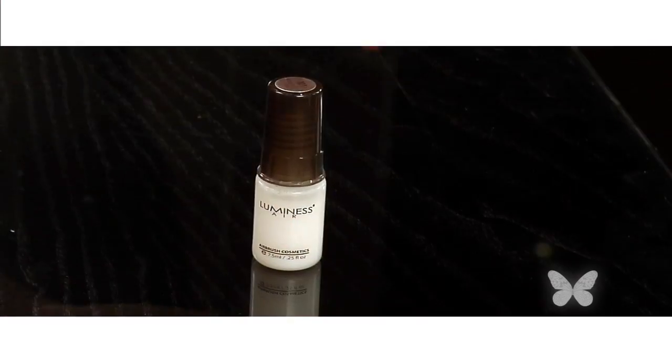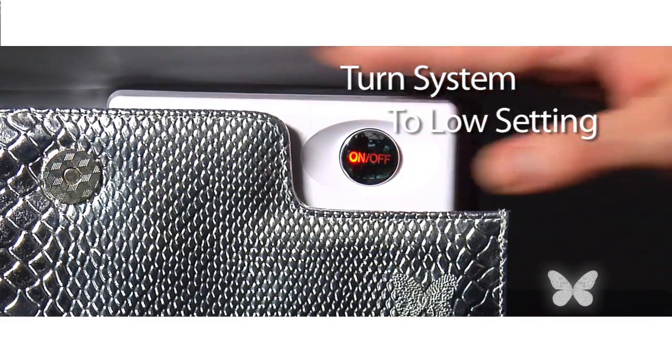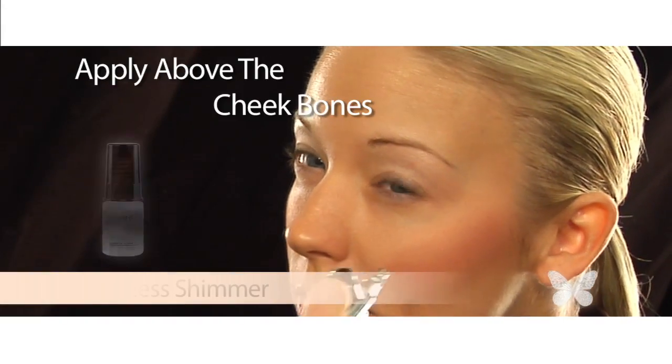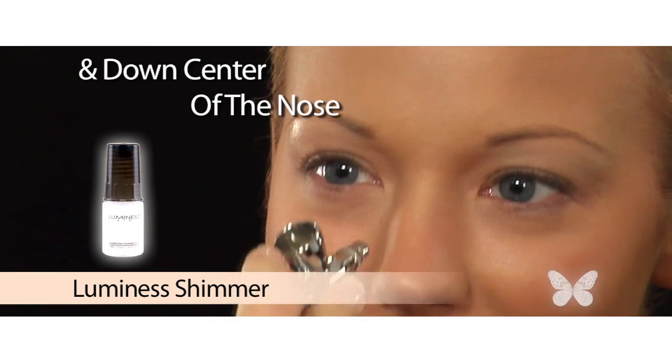For radiance and an overall glow, I rely on my Luminous highlighter. I place my system on the low setting and apply just above my cheekbones, under my brow bone, and down the center of my nose. Looking radiant has never been so easy.